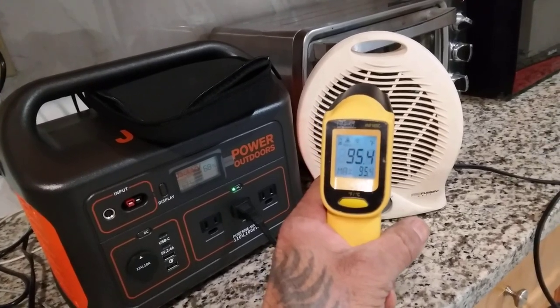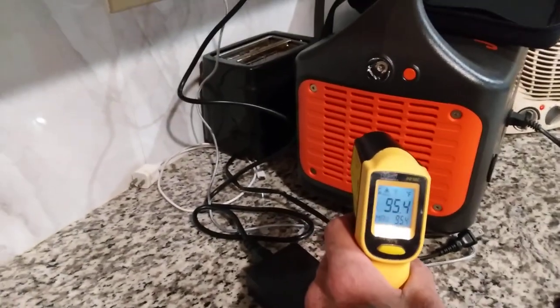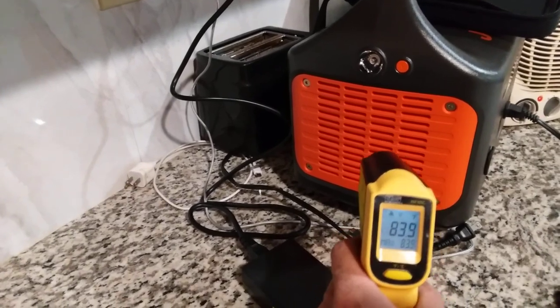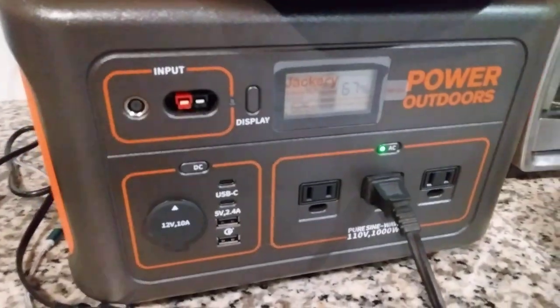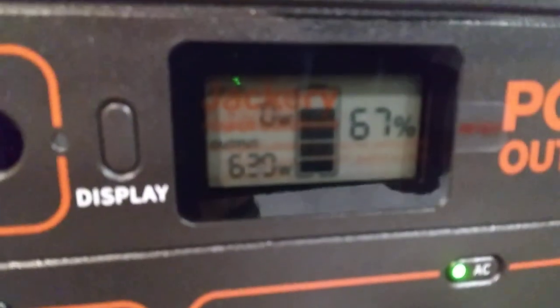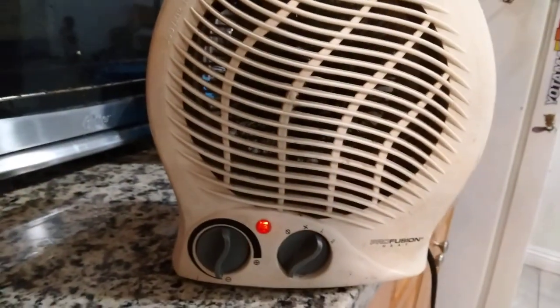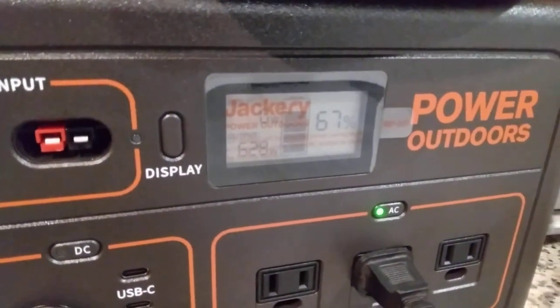That's right, 95 degrees. Let's see what's coming out of the Jackery. That's what the heater pulls — 95 degrees output. So to warm up your van, you only need to run it a couple of minutes.